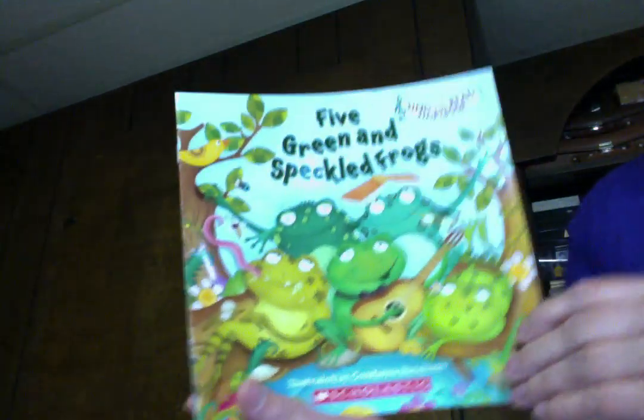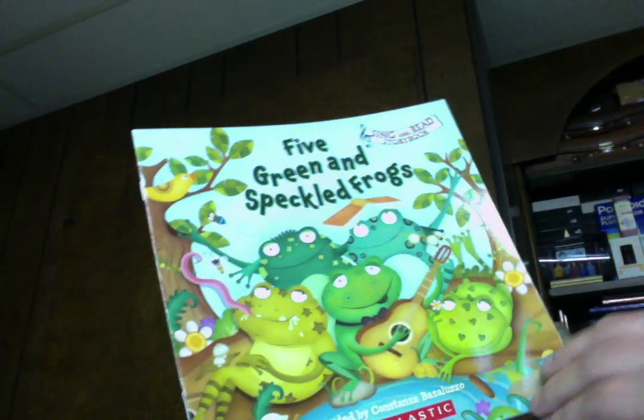Another fun song. I have two versions of this — they'll be in back-to-back videos. Five Green and Speckled Frogs. This one is illustrated by Costanza Bazaluzzo.